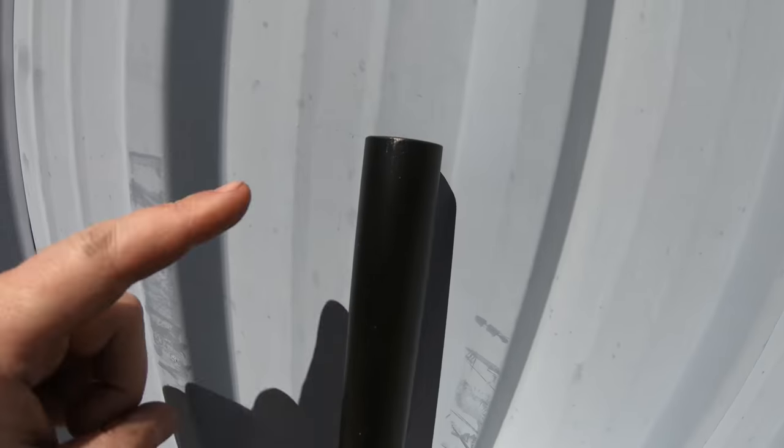Here's the suspension fork I was hoping to put on it. You can see — no threads, threadless, whatever you want to call it. That is kind of the standard these days. The Electric XP is an $899 budget bike for a reason. This is where you think, 'oh, it doesn't have a suspension fork — well, I can always upgrade it later.' Well, maybe, because this does complicate things a little bit. I guess I'll keep trying.